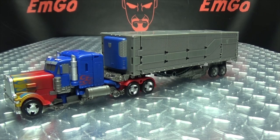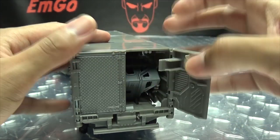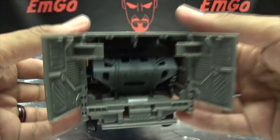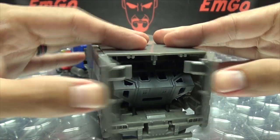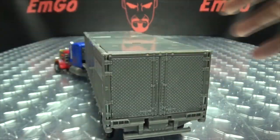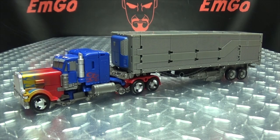In case anybody is wondering, you cannot fit any other figures in the trailer because all that real estate in there is occupied. So there's no putting other figures in the trailer. That is pretty much it for the truck mode.